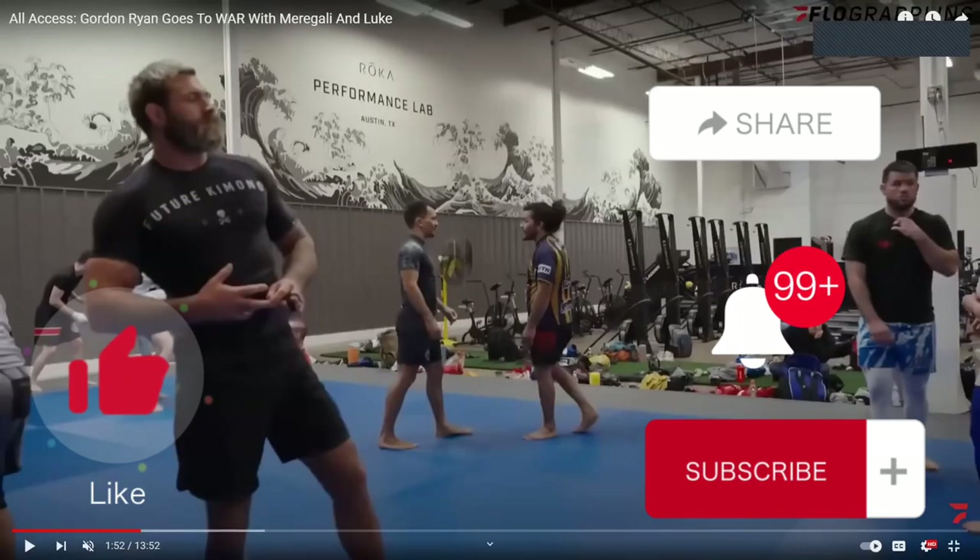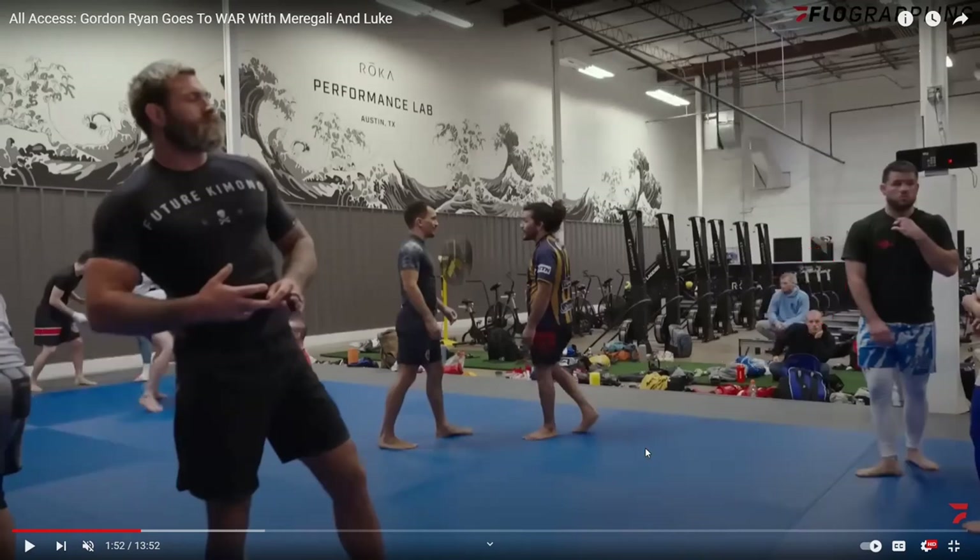Hello, welcome back to the channel. If you're new here, please like and subscribe. And if you hit the notification bell, you'll get notified of new content as I release it.